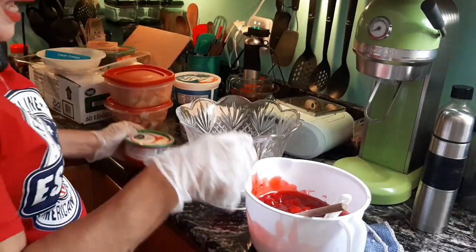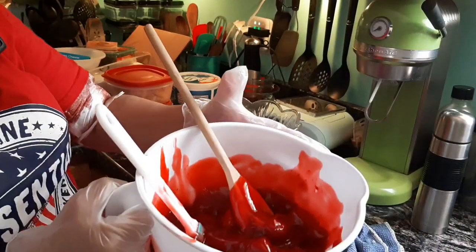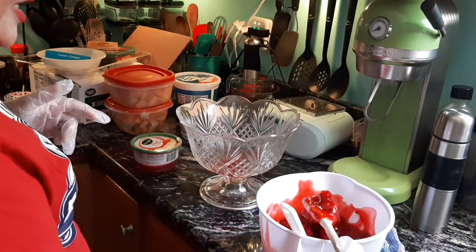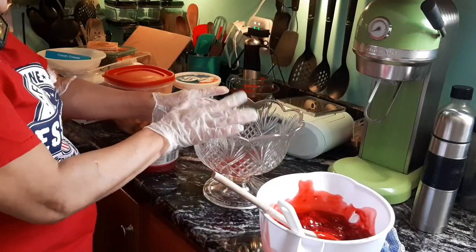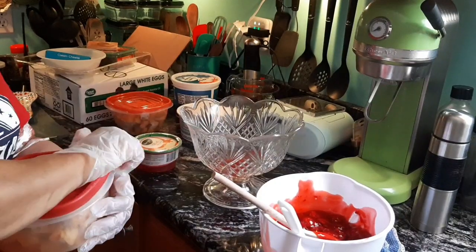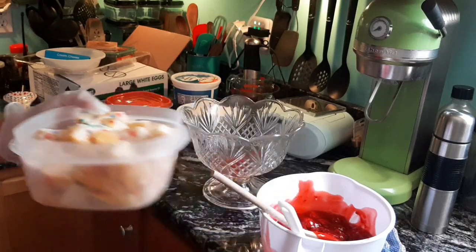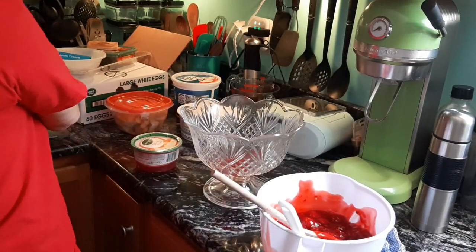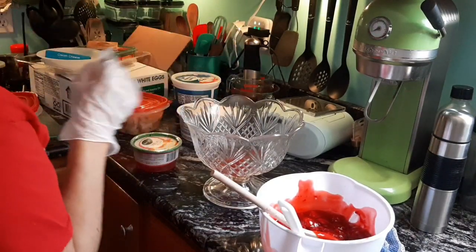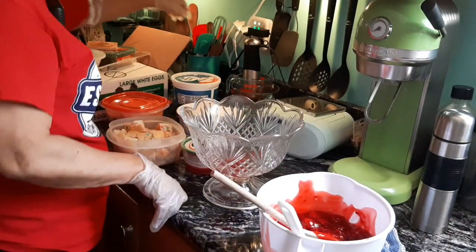I've got my strawberry glaze — I've got some already in here, as you can see. My strawberries and glaze are all mixed up in here. I've got my bowl, and here is the cake I baked yesterday — it's confetti. I had to add extra sprinkles because I didn't feel like it came with enough. And here's the rest of it, just in case I need more, or I can use it as a crumb topping. Alright, we're gonna go ahead and get started here.